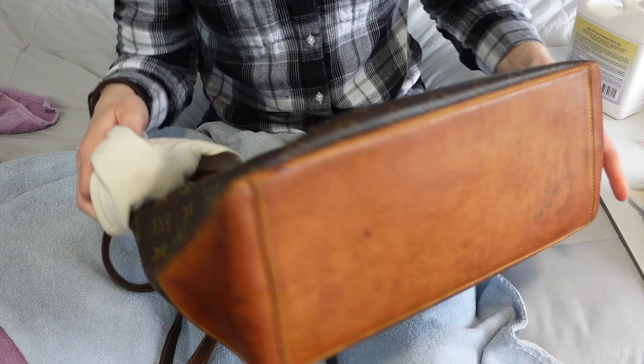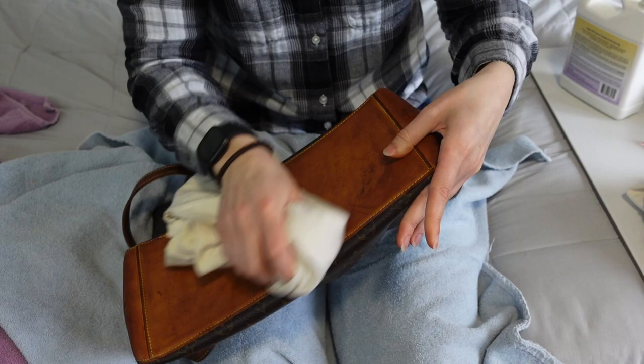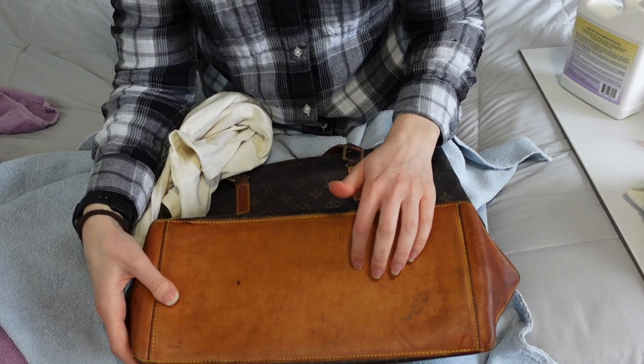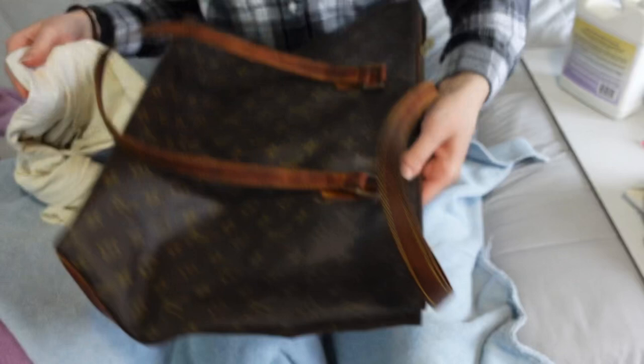Now that this has been hydrated, I'm going to just buff it really quickly. See how much better that sounds already? I'm going to let the straps dry and while they dry I'll start on the canvas.